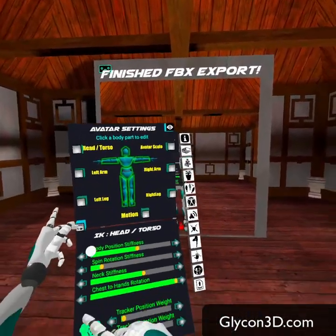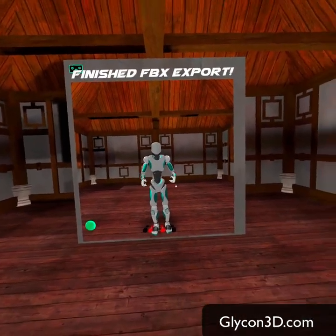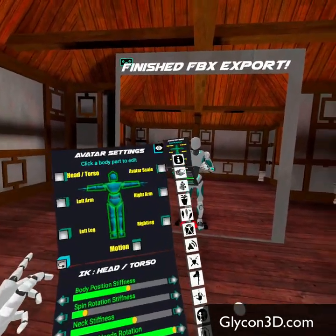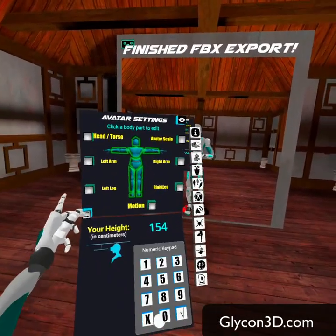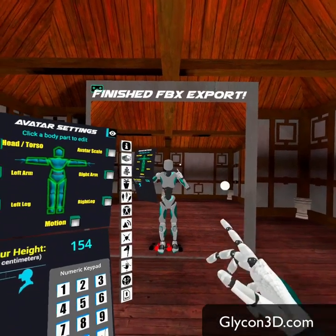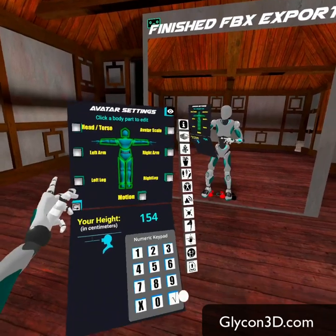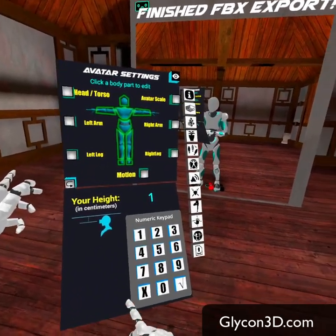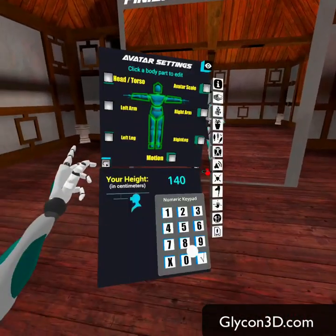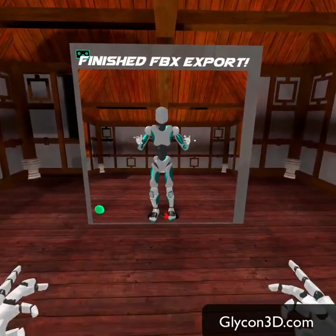We have all of the avatar settings. One of the cool new things — and again, the goal of this version of Glycon is precision — is that in order to pull that off, we need some precision numbers. So now you're able to enter your height in centimeters, and it's going to recalibrate everything instantly for that height. If I wanted to be smaller, I could say 140 centimeters, and now I am this big. If I wanted to be bigger, I could say 199 centimeters, and now I am this big.